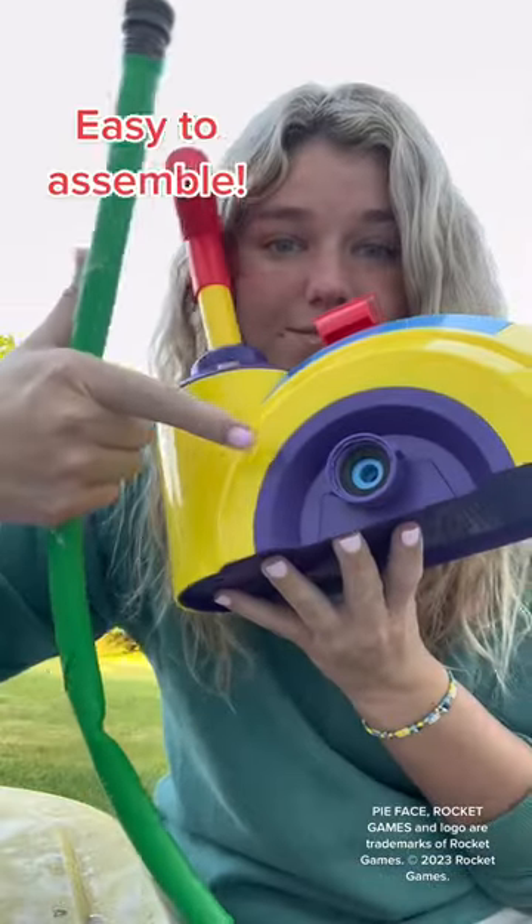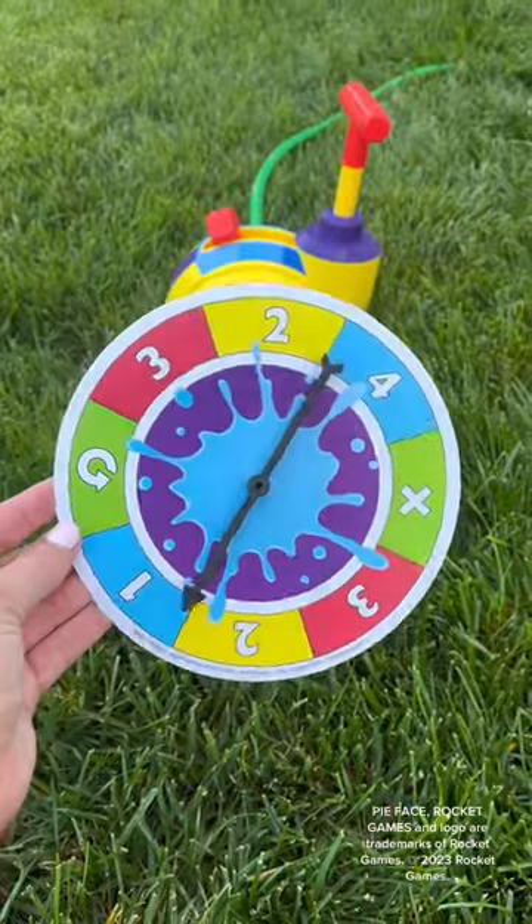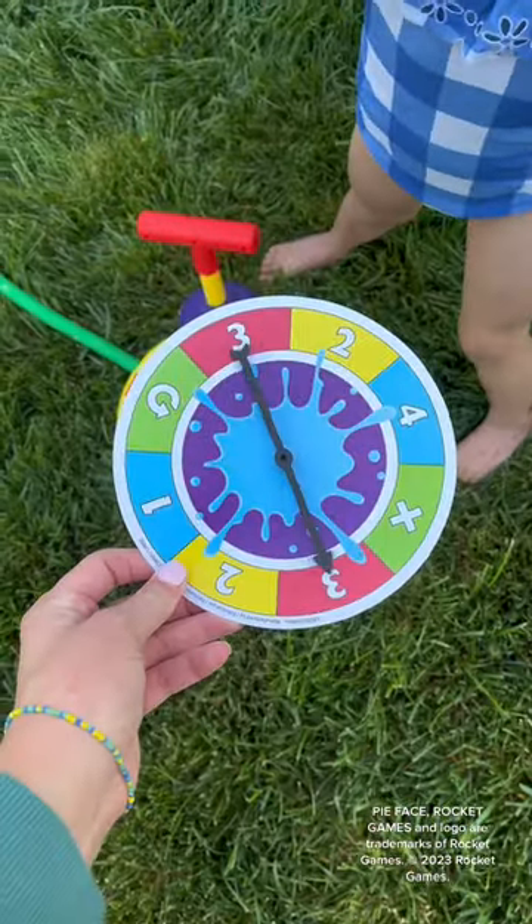Have you heard of Pie Face Splash? It's Pie Face, but instead of whipped cream, you use water. It's very easy to hook up the hose. It comes with a spinner that tells you how many times to push down on the lever.